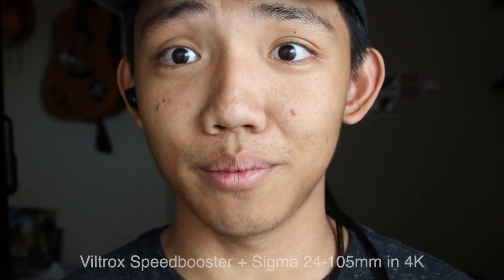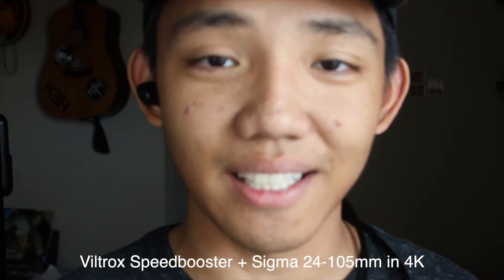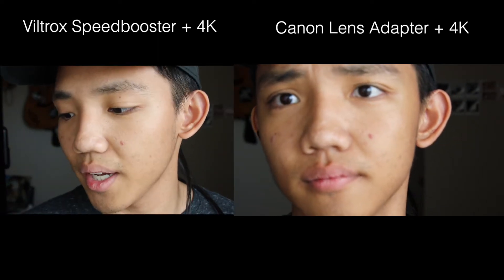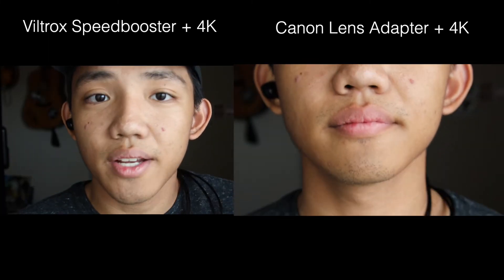I'm still on the Viltrox speed booster, but for a lot of people who wonder what it looks like in 4K, I'm going to do a quick run-through. Same exact setting, but all I'm changing is switching to 4K. I did not change the lens adapter — I'm still on the Viltrox speed booster — and look how close it is to my face. It's incredibly close, kind of like what the Canon lens adapter was. I'll have both labeled side by side so you can see the difference, me standing in the same exact area.